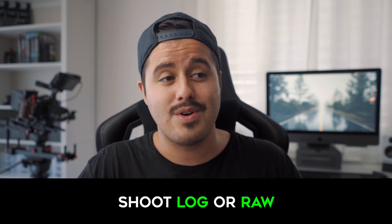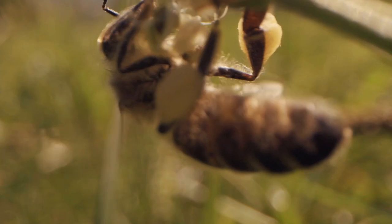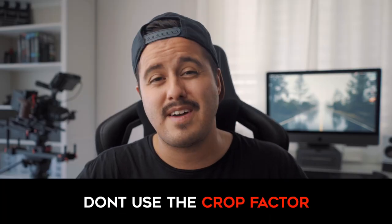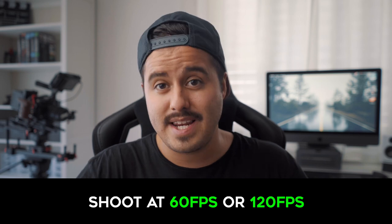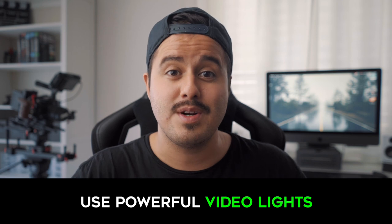Here are some tips I came up with when shooting video with this lens. Shoot in a log picture profile or RAW — this is the best way to retain shadow details. Don't use the crop factor, because this way you will lose that wide-angle macro look; always shoot full frame with this lens. Shoot at 60 or 120 frames per second to slow down your footage — this not only looks great for speed ramps but also increases the stability of your video in post.